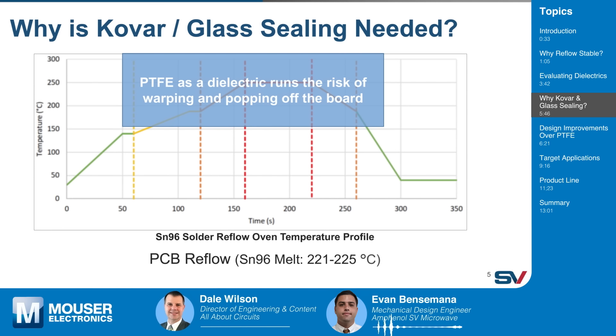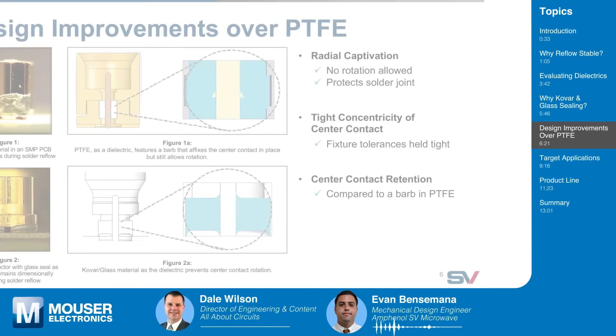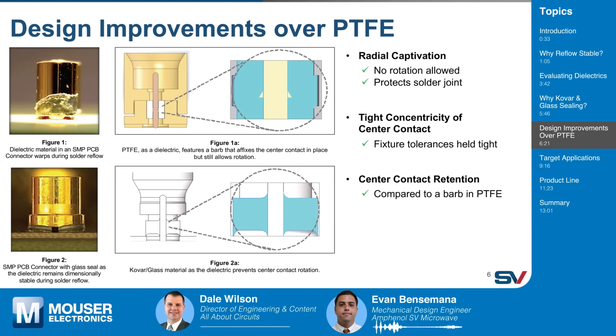To further explain why Kovar and glass sealing is needed, we are displaying here the solder reflow oven temperature profile for SN96 solder, which is considered one of the higher temperature solder types. As you can see, it reaches a max temperature of 250°C, which is very close to the melt temp of PTFE. In the general blue area shown there, PTFE as a dielectric runs the risk of warping and popping off the board, as shown in the video two slides ago. The bottom left picture shows the SV glass seal connector that has maintained its integrity through a solder reflow cycle.